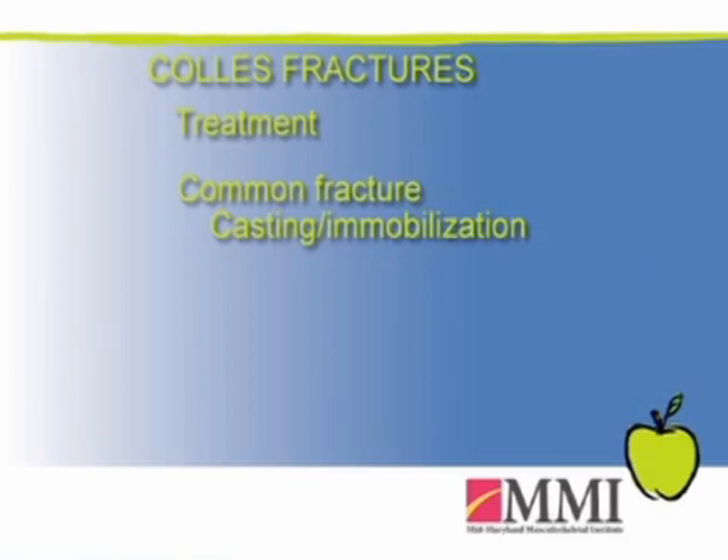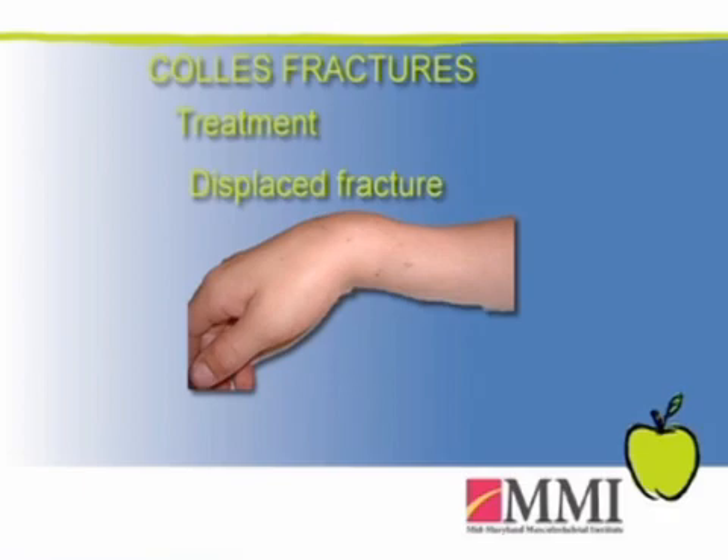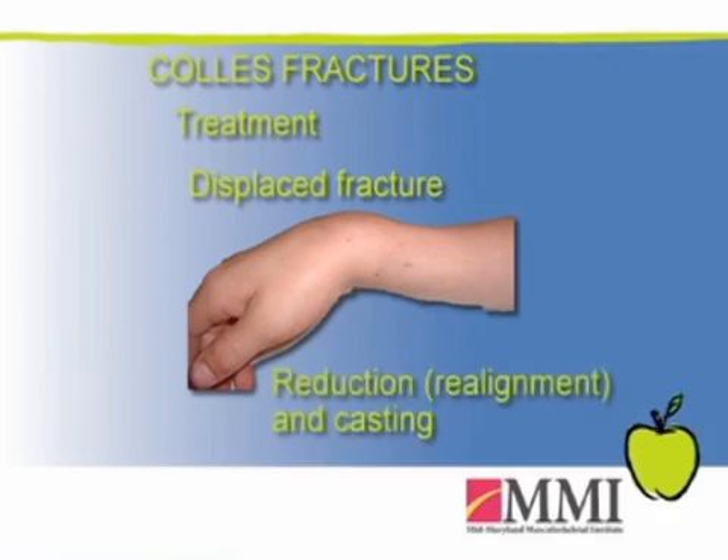The treatment of Collie's fractures or distal radius fractures varies from placing an individual into a cast and treating it with immobilization. If it's a displaced fracture — one that is out of place — it may require a reduction, a maneuver to place the fracture into more acceptable alignment. It may still be treated in a cast after that manipulation.